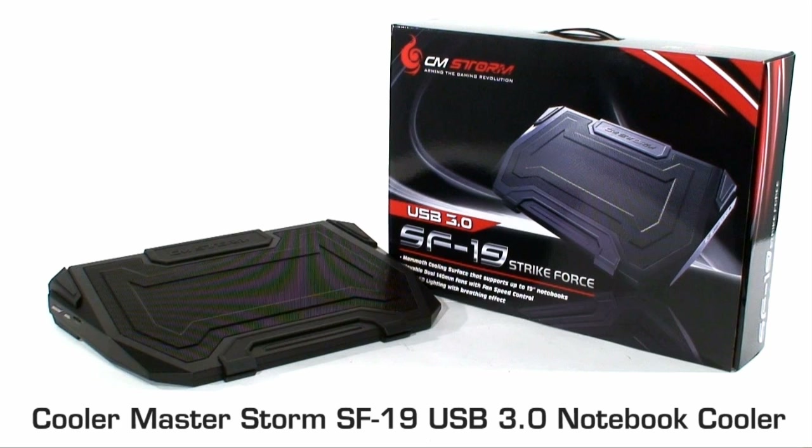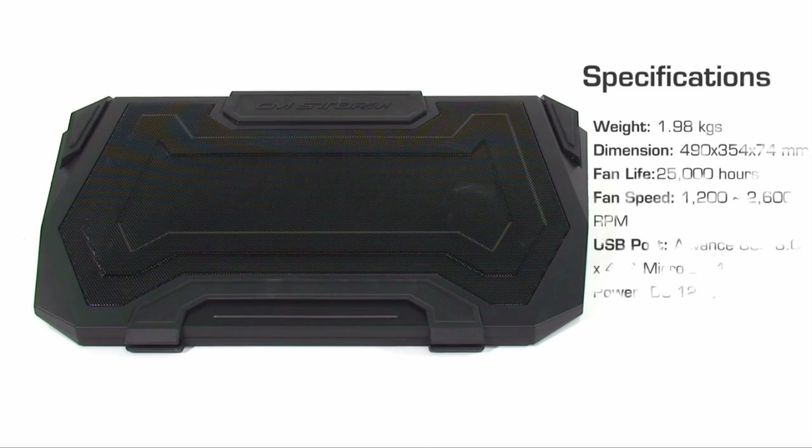Looking at a very different product today - the CM Storm SF19 laptop cooler. As a lot of gamers with laptops will know, they tend to get pretty hot, especially when you're shoving in high-powered video cards, high-powered CPUs and all of the other accessories. So a laptop cooler is intended to hopefully keep those temperatures under control. The SF19 is meant for high-performance gaming notebooks because it packs a little more punch than your average cooler.